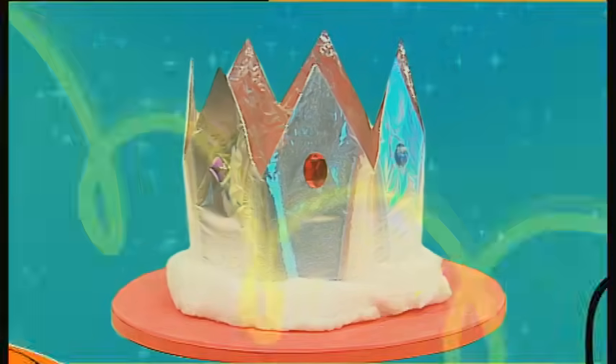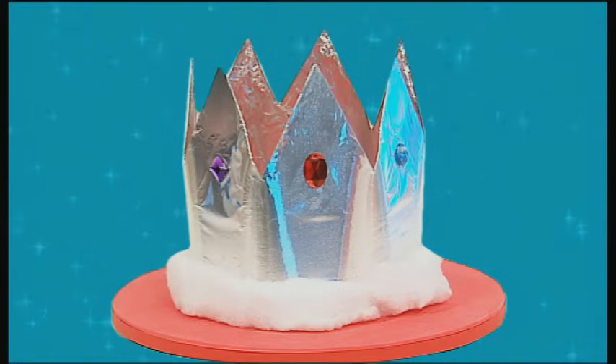I tell you what though, it's given me an idea. Do you want to be a king or queen? Well, now's your chance to make your very own crown. Let's make it!